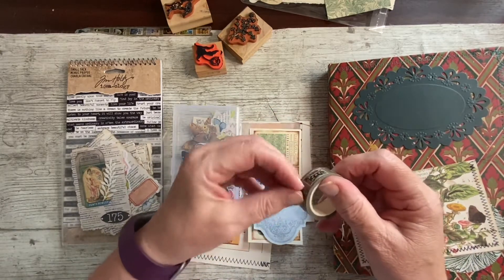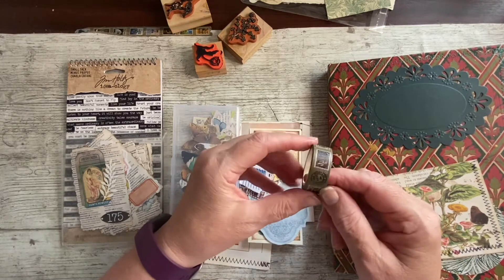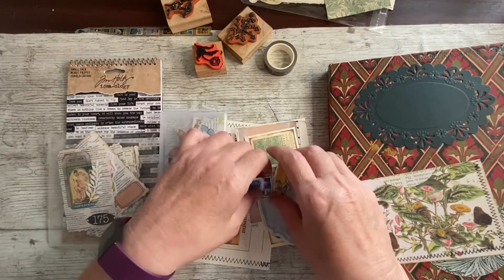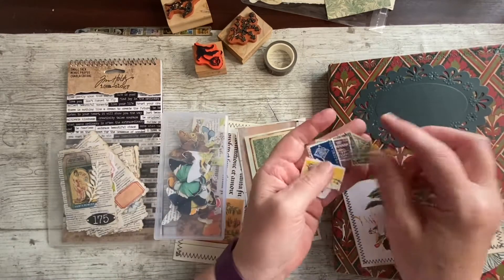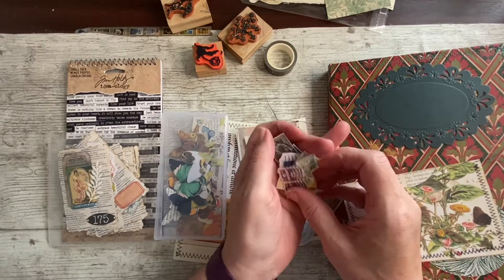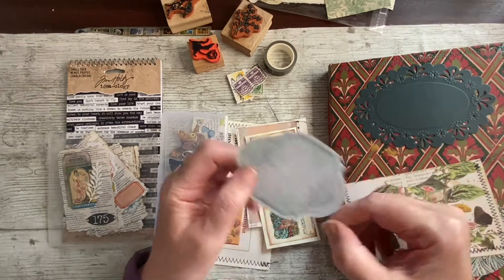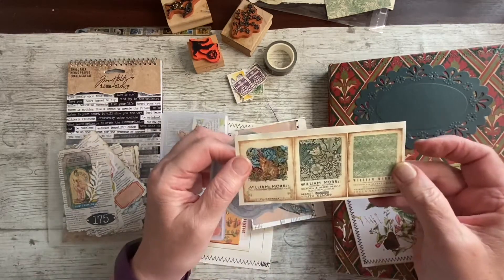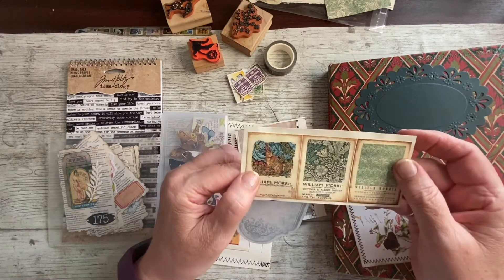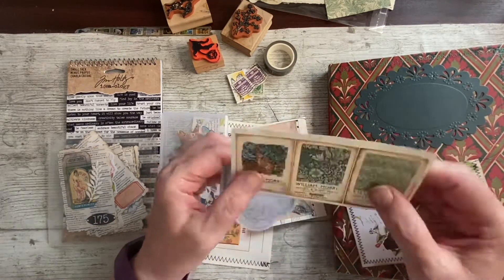I've brought some washi — this washi that needs using up, I'm sure you've seen it before. It's got all the different coloured stamps on it and I just thought the colours were perfect. I've brought just a few coloured stamps out of my postage stamps. We're having a day of stamps, aren't we? I found another one of those in a green hue, so that'll be nice.